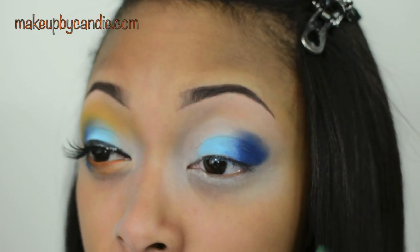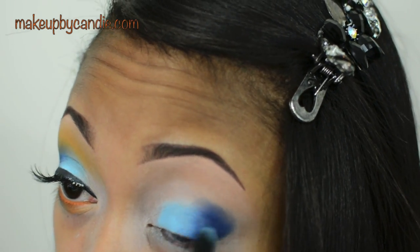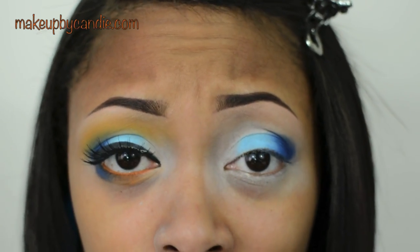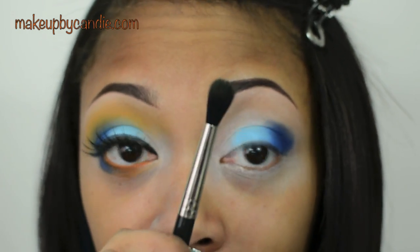I'm going to start sweeping the two colors into each other to blend them out. As my buffer color, I'm taking a Tangerine Orange from my 120 palette, second edition from Blush Professional. I'm taking this orange right up there, using a MAC 224 to apply it.